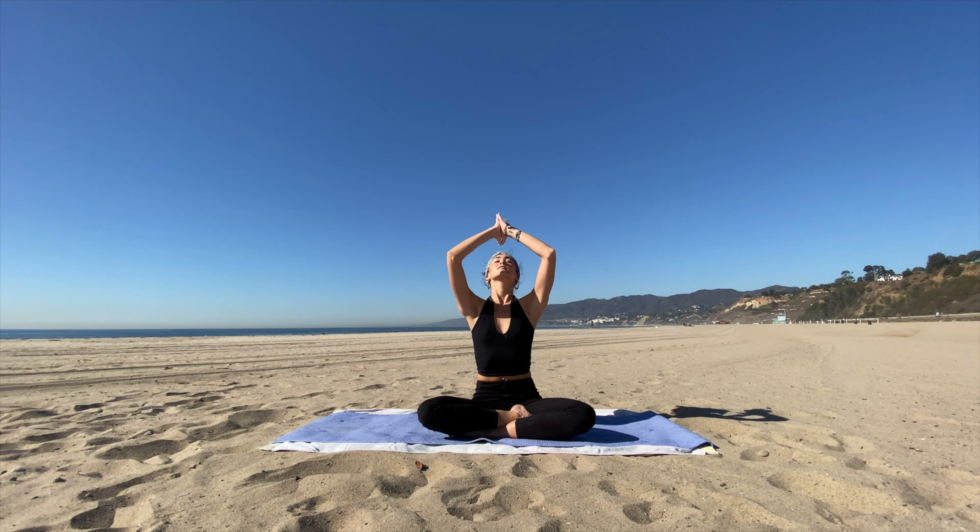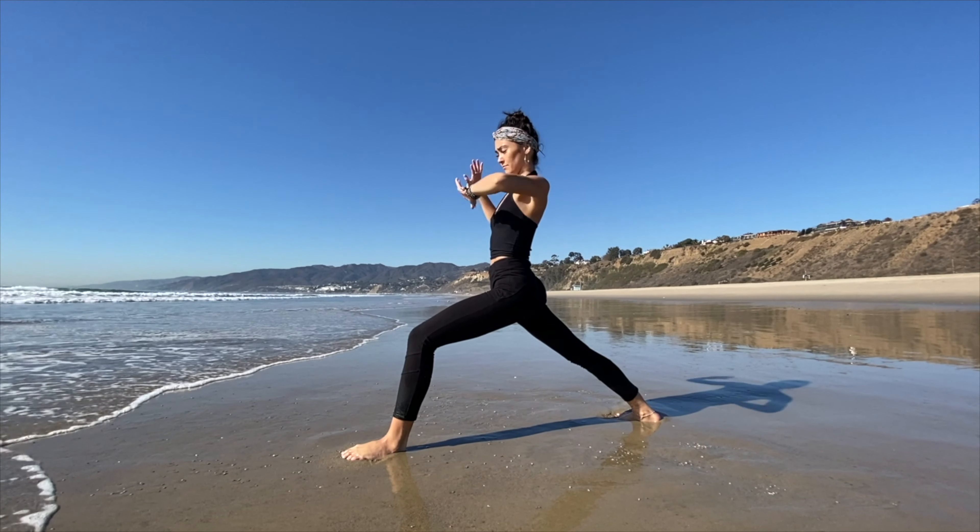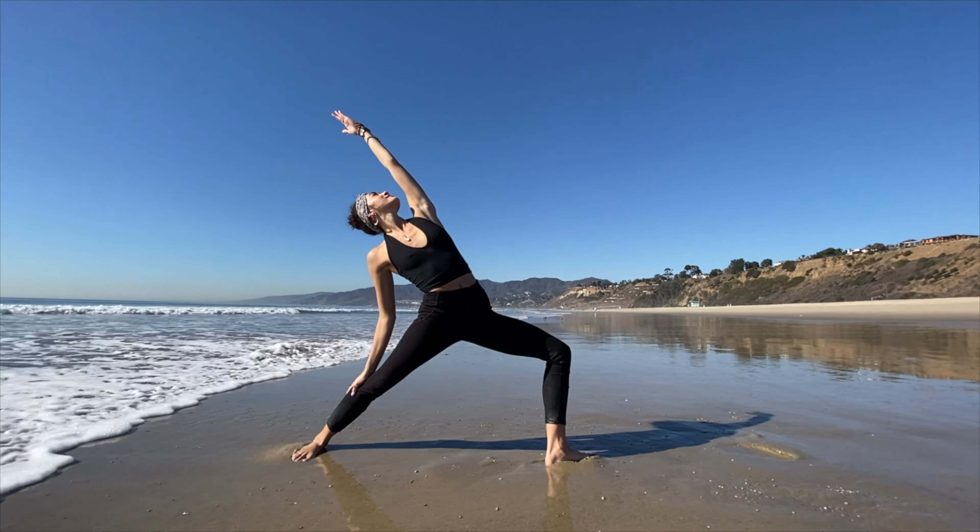Welcome. Today we're going to be focusing on igniting the inner fire within ourselves through asana as well as what is called ujjayi breath.